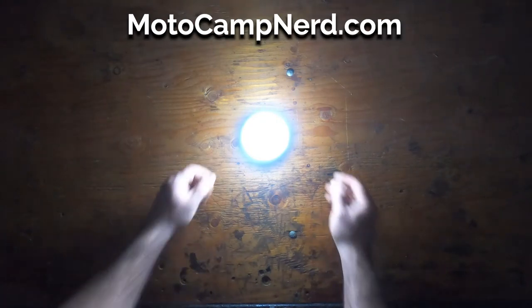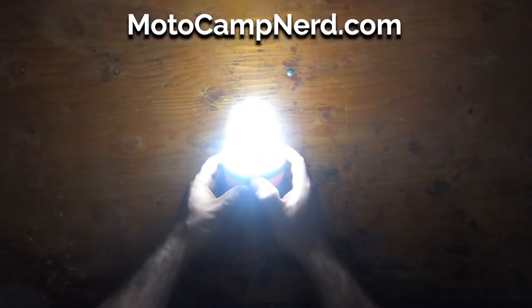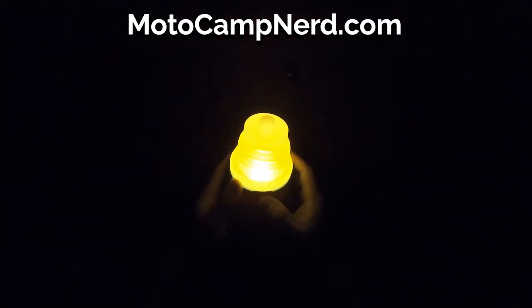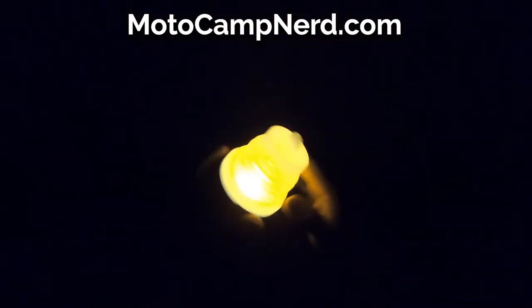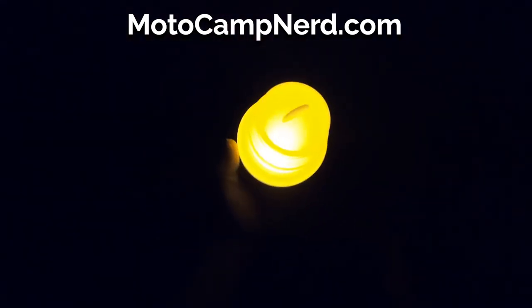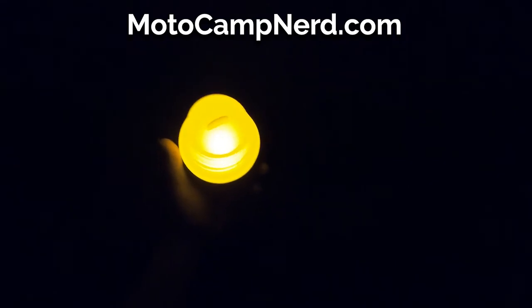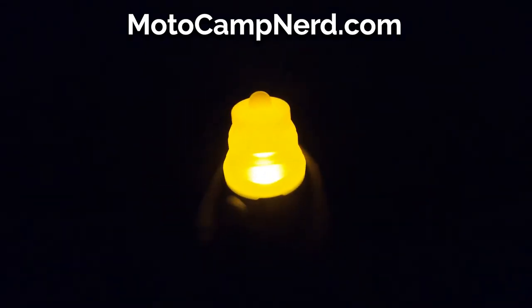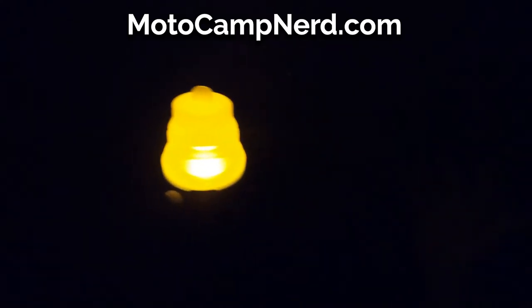So let's turn off the lights and see how it looks. This is the high setting, the medium, and this would be your low candlelight. It's not very bright — just enough to see where you're going. Inside the tent, it'd probably be great just to have that nice, calm, relaxed feeling before going to bed.